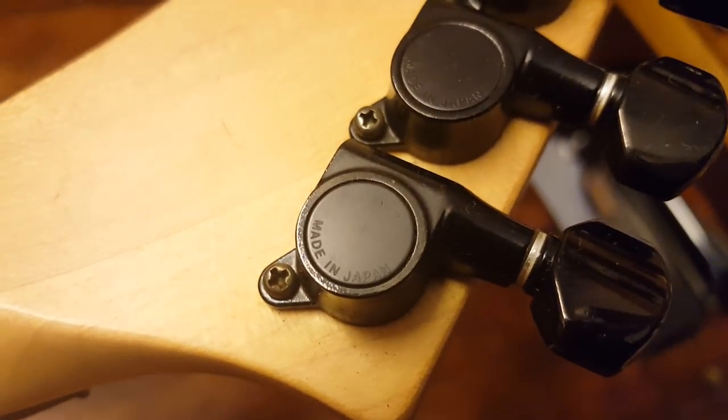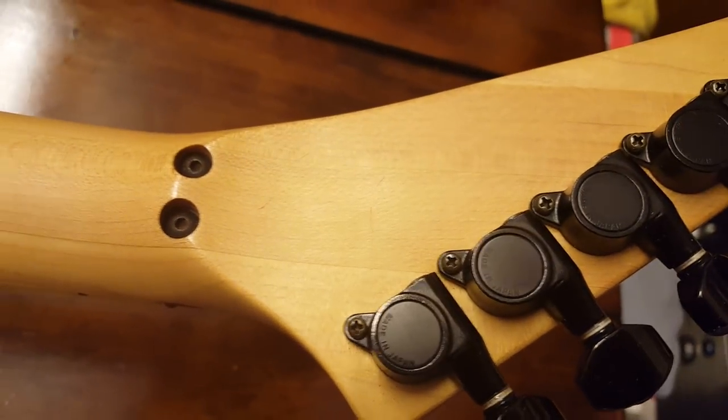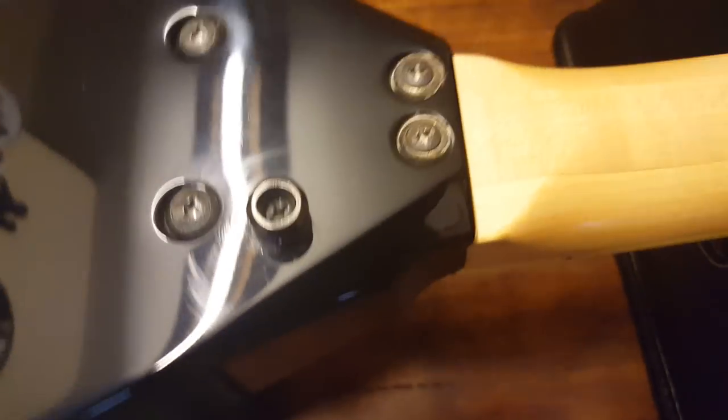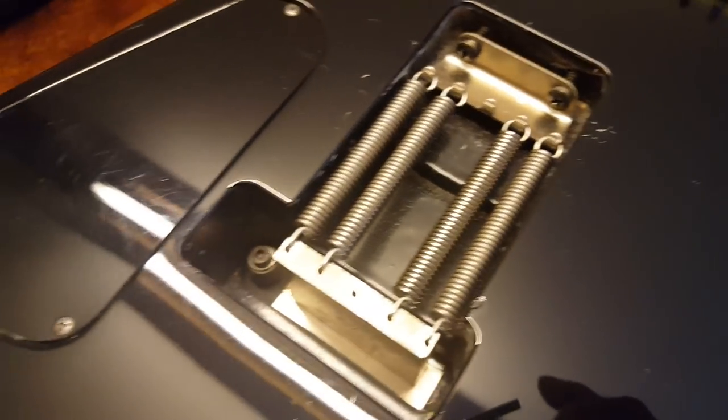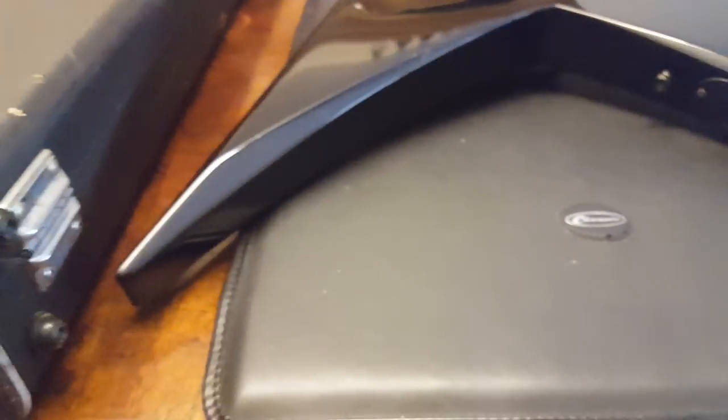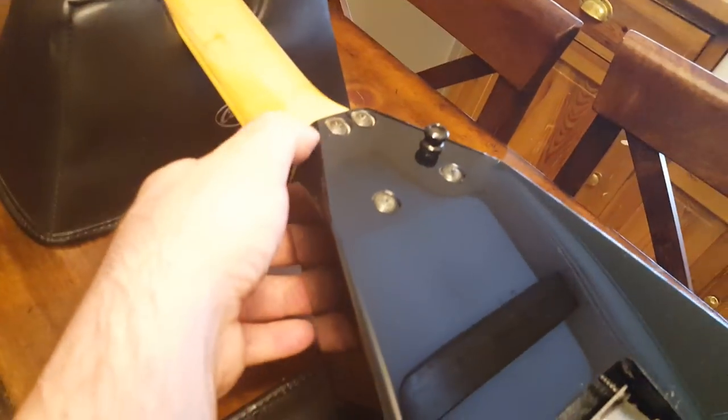Japanese — probably Goto tuners — made in Japan, as you can see there. No serial number on the back of the headstock at this time; I believe it's in the neck pocket.